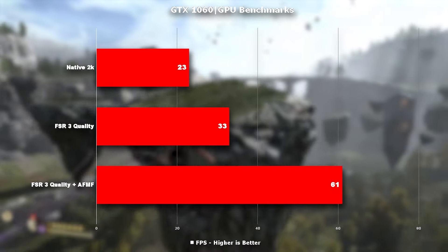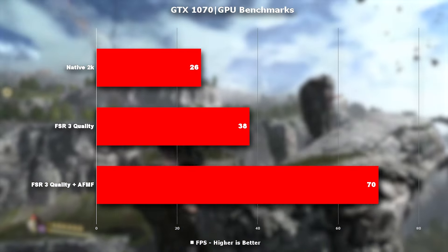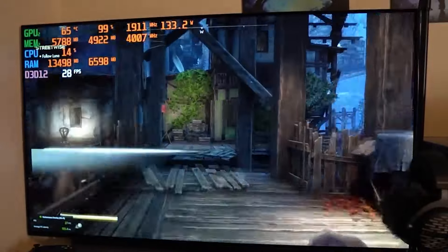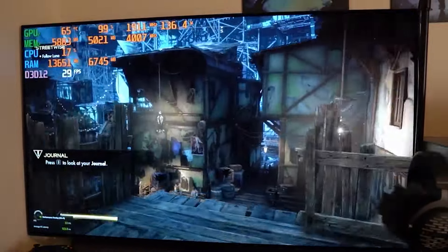Now coming to older GPUs — you can see that even these GPUs are getting good bumps in their performance. Although with frame gen enabled, we saw a problem. The FPS did increase — we saw a big bump — but with that, frame latency increased and went above 2 seconds in certain cases, which makes this almost unplayable. It's clear why AMD kept frame gen support exclusively for 7000 series cards.